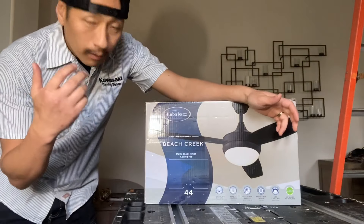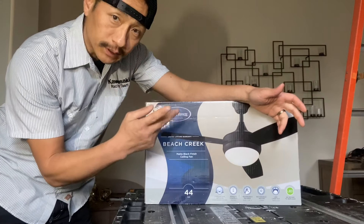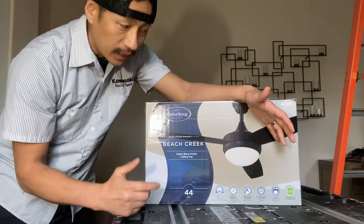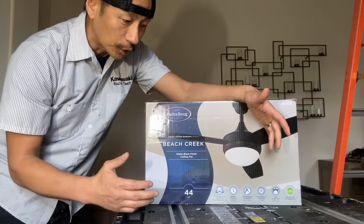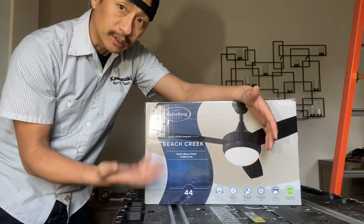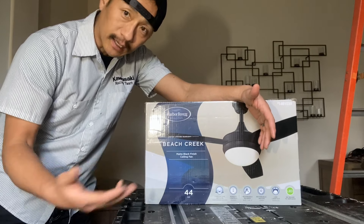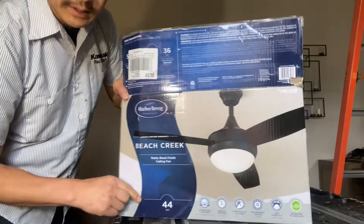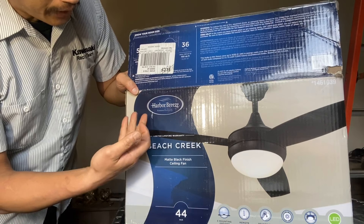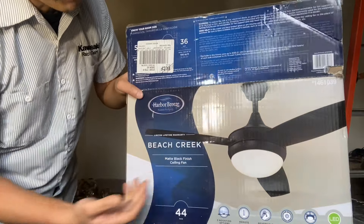So this particular fan is by Beach Creek, and the reason why we bought this fan — well there's two reasons. One, it's black, and two, it has a remote control. So with that being said, let's go ahead and open this up. I want to show you guys all the parts that came with this particular fan, and then I'm going to show you guys how to install this, just because it had no instructions. It's their 44-inch blade by Harbor Breeze — Beach Creek is the actual design.